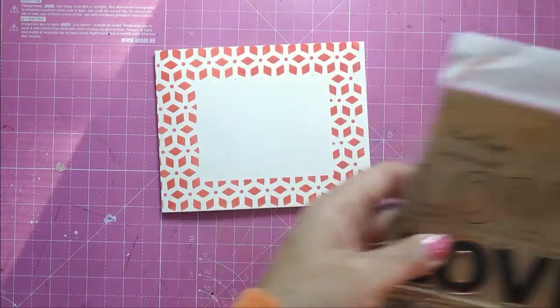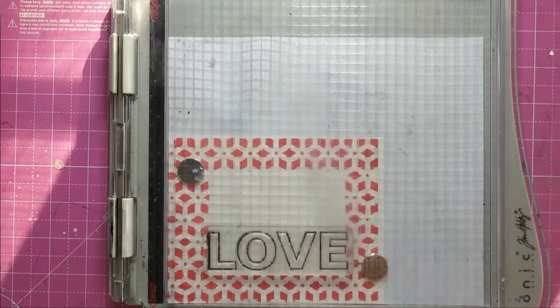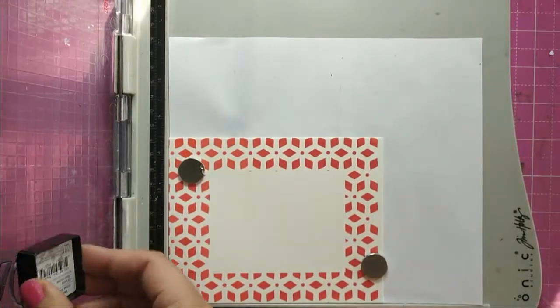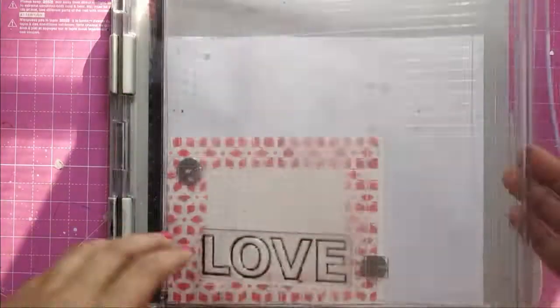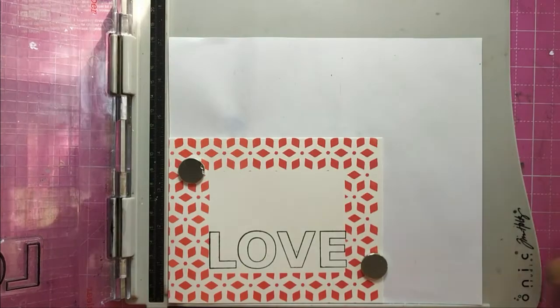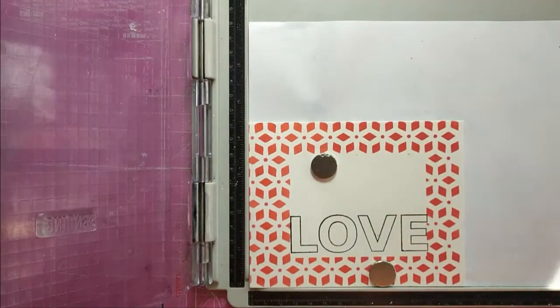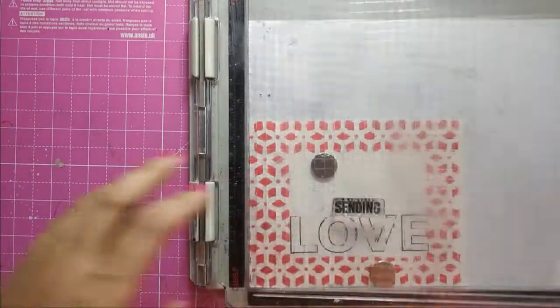I change the orientation of my card base — I was having it top-folding, now I would have it side-folding. I take the stamp set 'Love You Loads' and the stamp 'Love' which has outlines, and with the stamping platform I stamp it with Versafine Onyx Black ink. The stamp set also has the word 'Sending,' which I use to complete my sentiment.